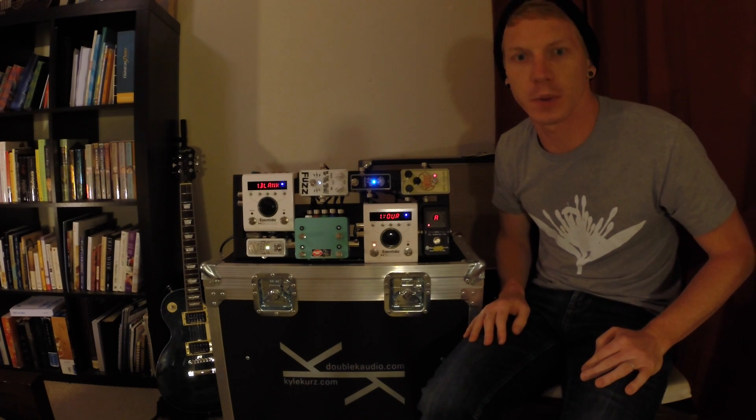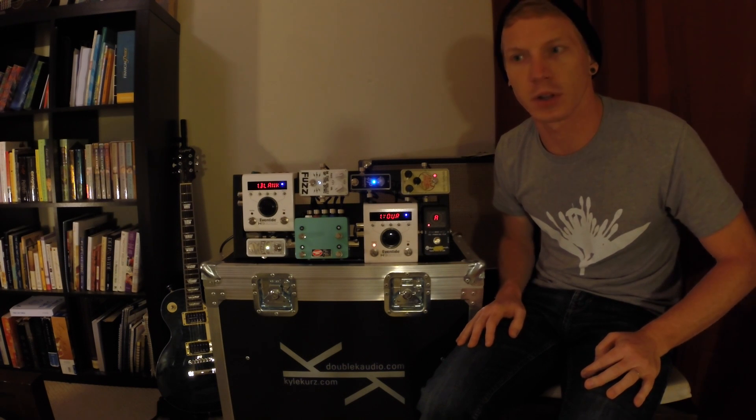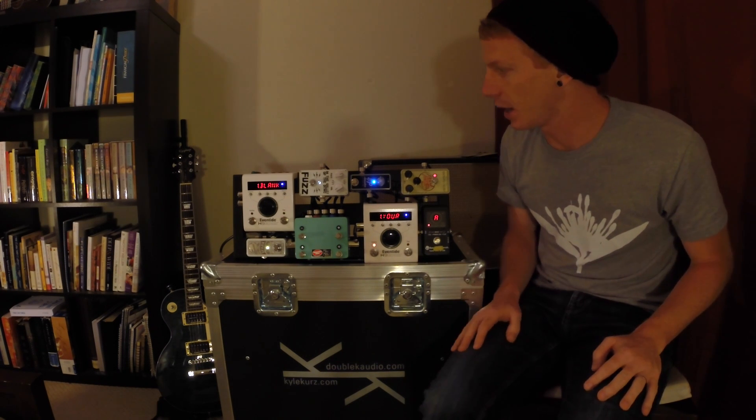Hey guys, I've had a few people ask me about my MIDI setup on this board and I just wanted to give you a quick rundown of exactly how it works.